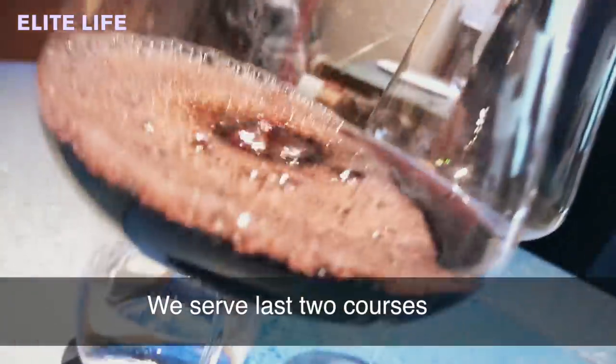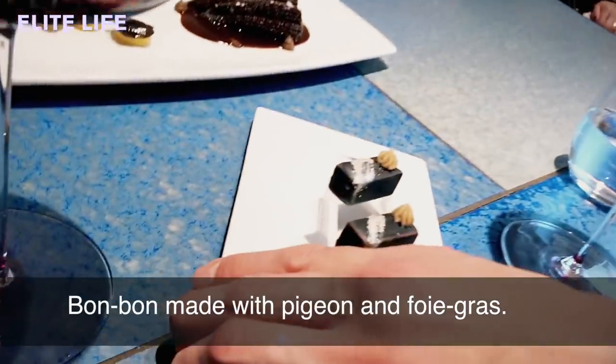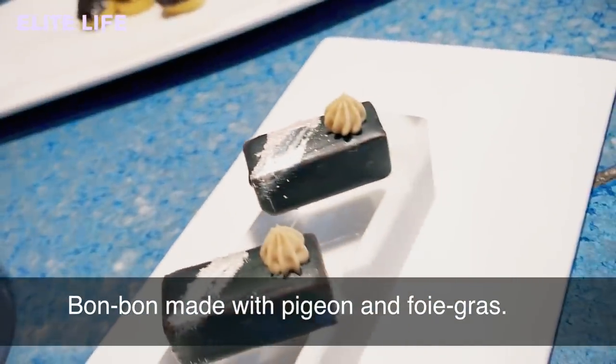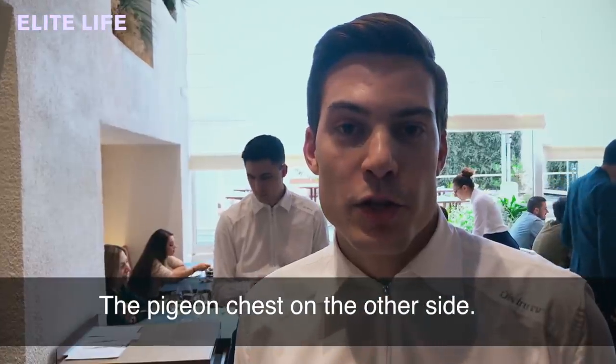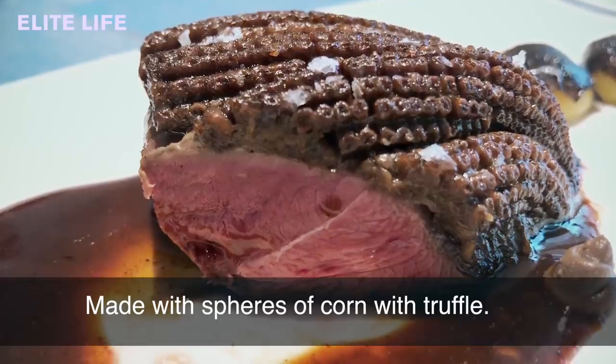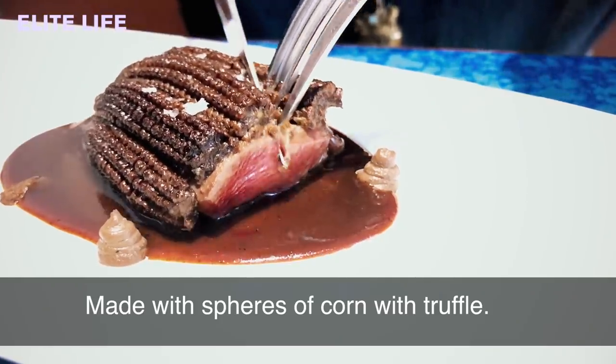We'll bring the last two courses of the savory part of the menu. On one side, the bonbon made with pigeon and foie gras, to be eaten first in two bites. And on the other side, the breast of the pigeon with a coat made with corn, and spheres of corn with truffle.